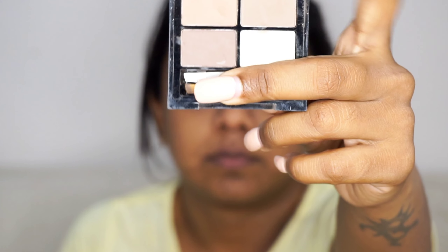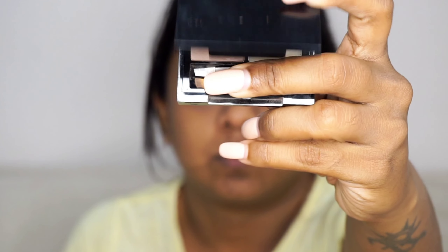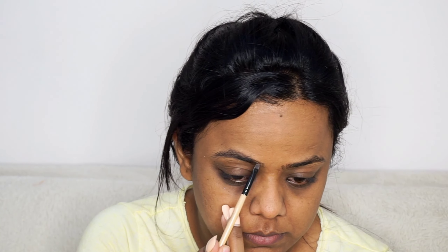I have big pores and also scars, and since my skin is oily I am using a silicone-based primer. The primer I am using is from the brand LA Girl. The job of the primer is to give a smooth surface for applying the makeup. If you have large pores and scars, it is best to apply the primer.